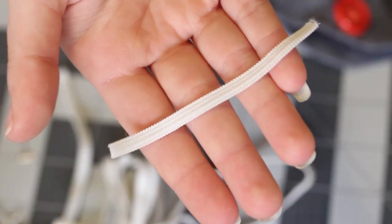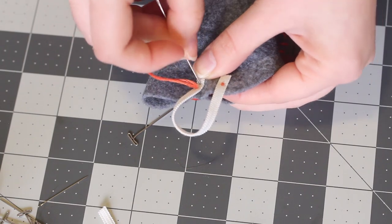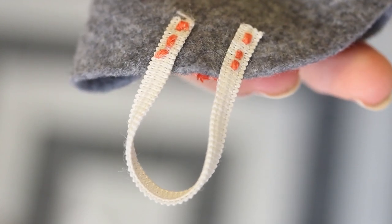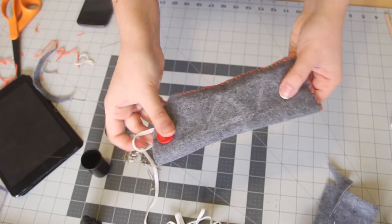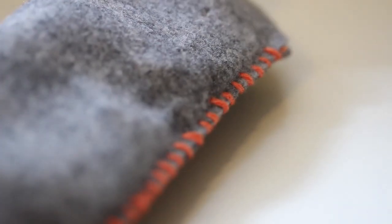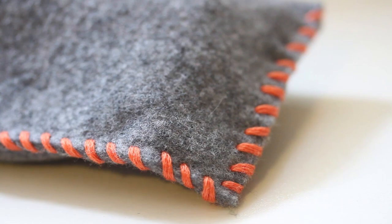After that, cut a piece of elastic that is a couple inches long, and then sew it to the back of your case, leaving a loop that can go around the button. And once that's all sewn on, you are done with your basic glasses case. You can put your sunglasses in and then stretch the elastic around the button to keep it all in place. You can make this out of any color felt and thread, and also add decorations before you sew it shut.